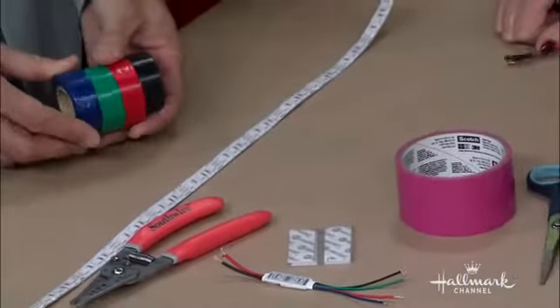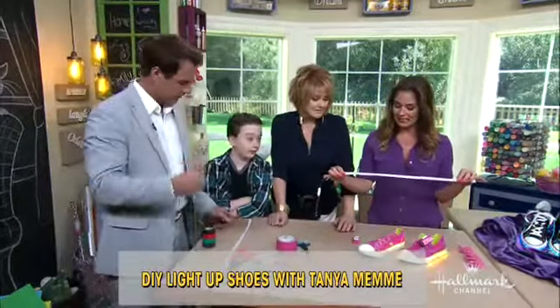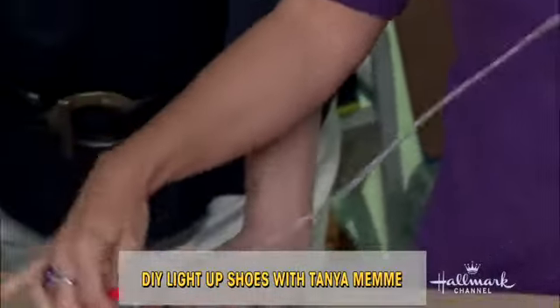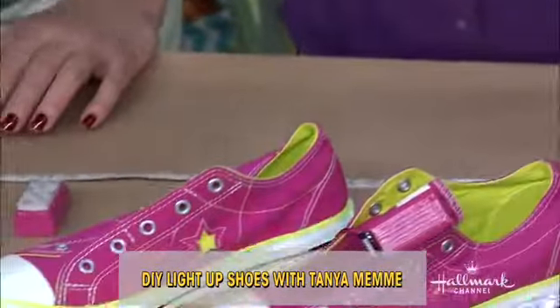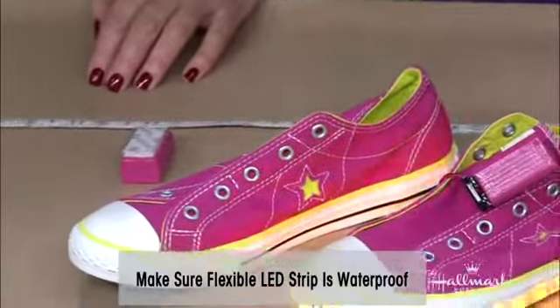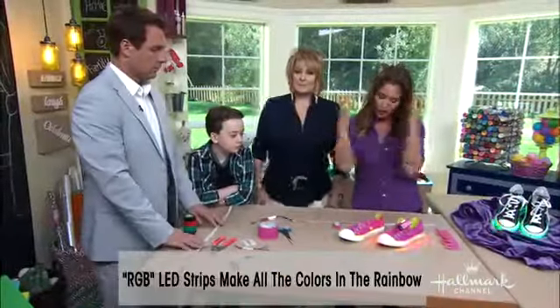I need some electrical tape. Who would have thought you could actually buy this on the internet — it's about a dollar a foot. It's LED waterproof strip lighting, which means it has a sticky back, it's waterproof, and these are RGB lights. RGB means red, green, and blue — those are the three colors you can mix together to make all the other colors.